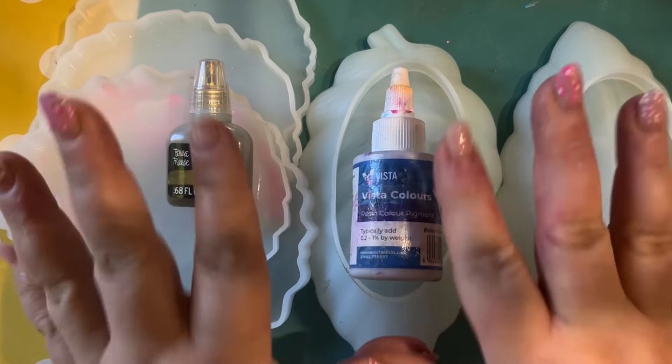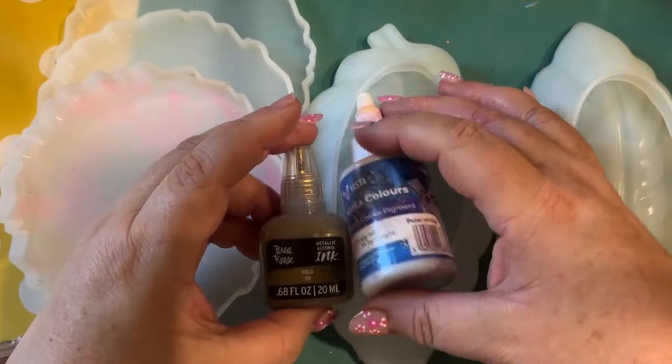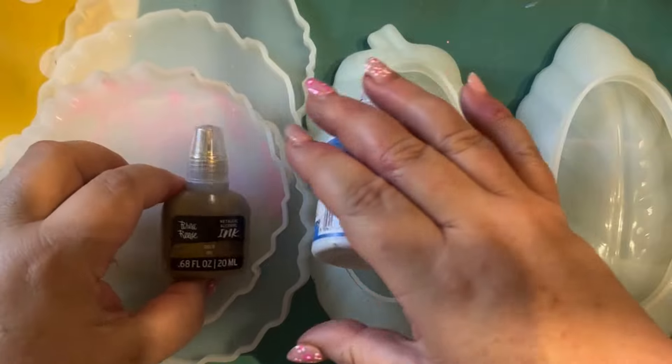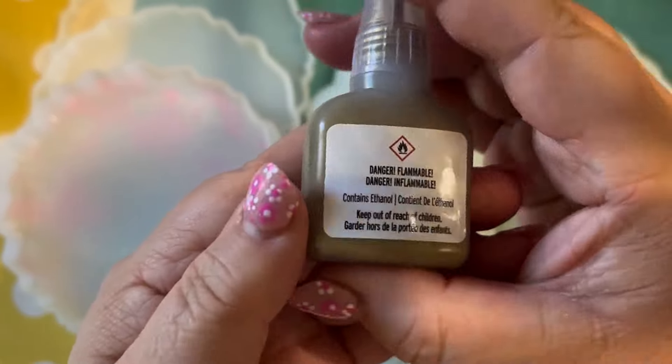Hi there, welcome back. In this video we're going to use all the moulds in front of you and this beautiful gold metallic gold acrylic ink and this white pigment from Vista. Look at this beautiful gold - very metallic.